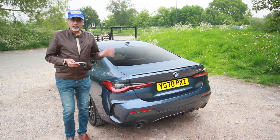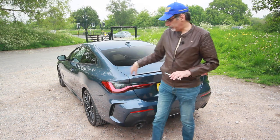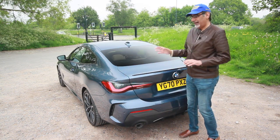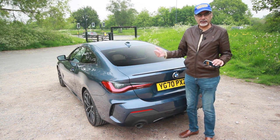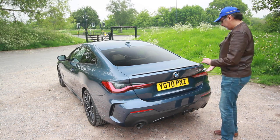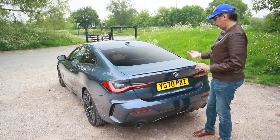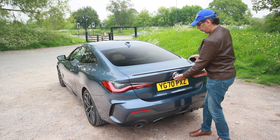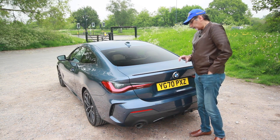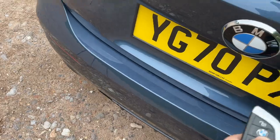The 4 Series is lower, longer, and a little bit wider than the 3 Series — particularly at the back. It also has a stiffer chassis, sportily tuned suspension, and a lower centre of gravity. The 420i is going to be the best seller according to BMW, so it makes sense we're testing this one. You can open the boot with a button underneath or with the key fob.